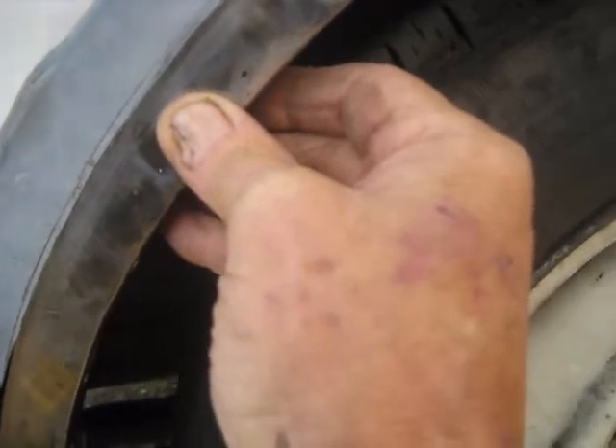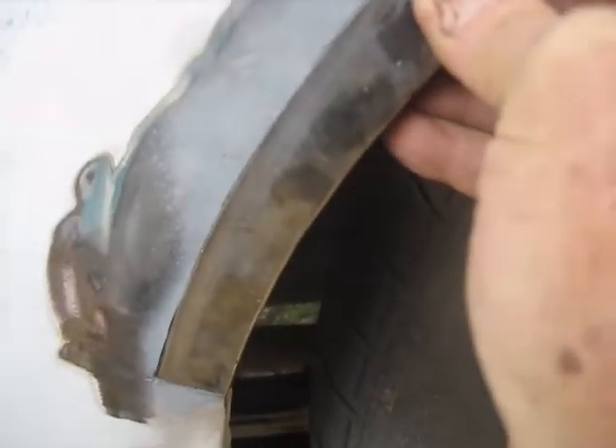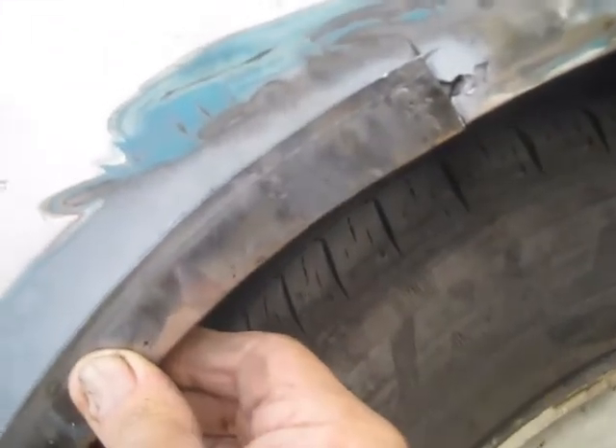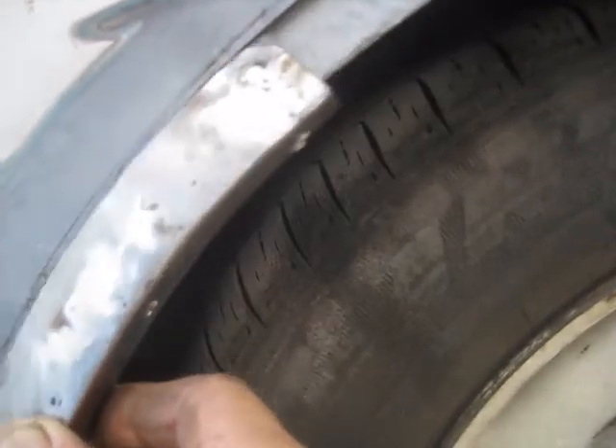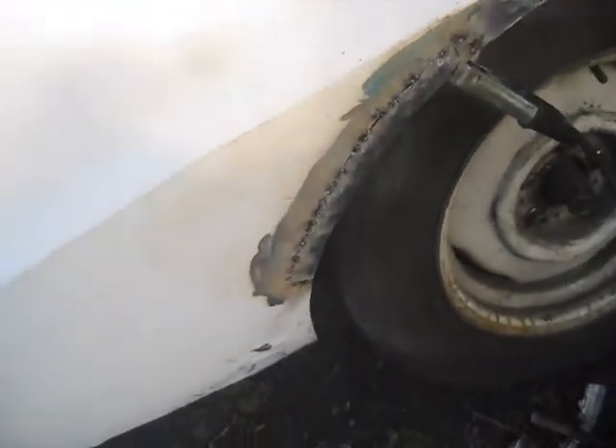I've drilled some holes in here for plug welds, and once I get this on and everything is straight then I'm going to plug weld it into that inner fender with some clamps, take my time, keep it cool, and hopefully I'll have a good piece in here. I'll grind this off to that scribe line. When I marked it I still had the inner part of the fender in it, so I knew I'd have some extra metal there - better to have a little more than not enough.